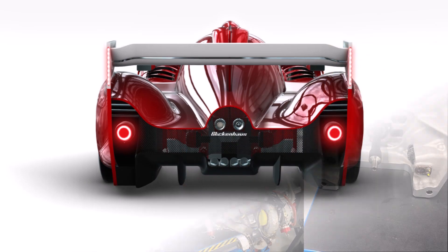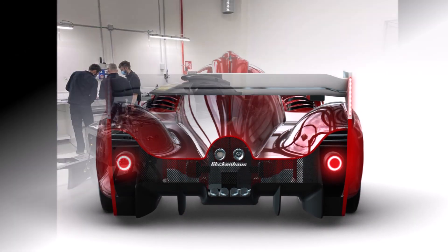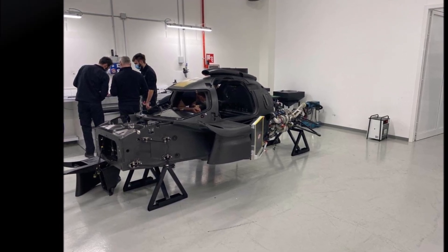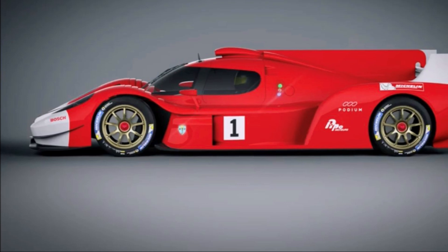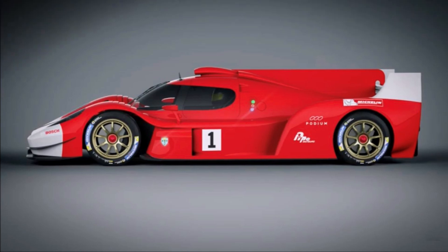So all in all we see here a small private team with limited budget building a pretty race car for the highest category in Le Mans at a time where big manufacturers think about using spec race cars. It's a great project and I cannot wait to see it running. What about you? Let me know in the comments below.